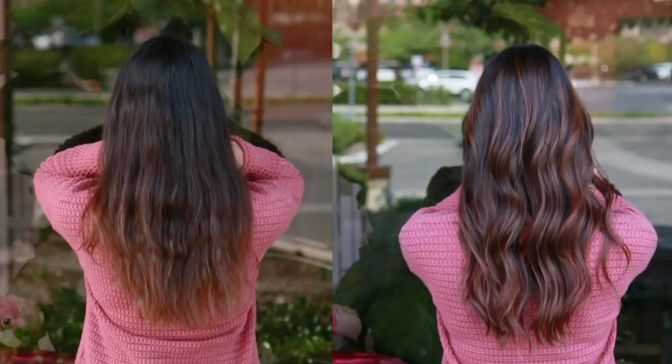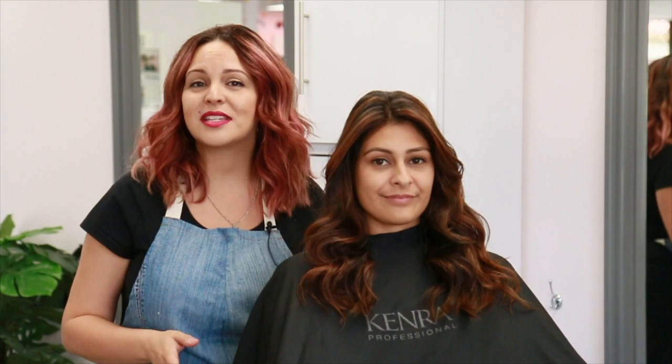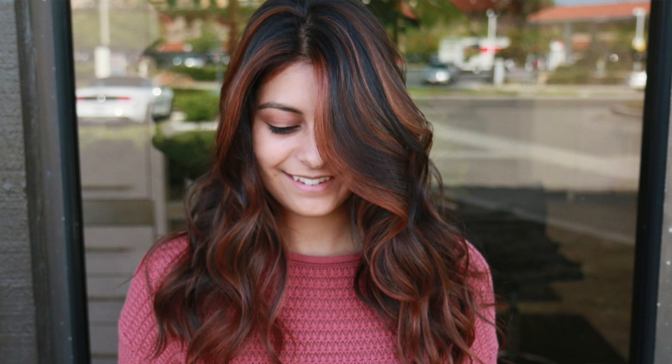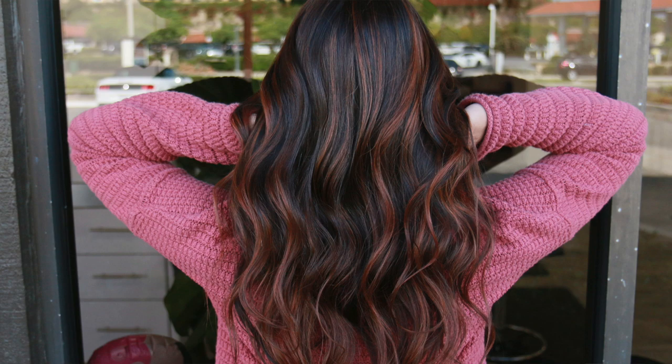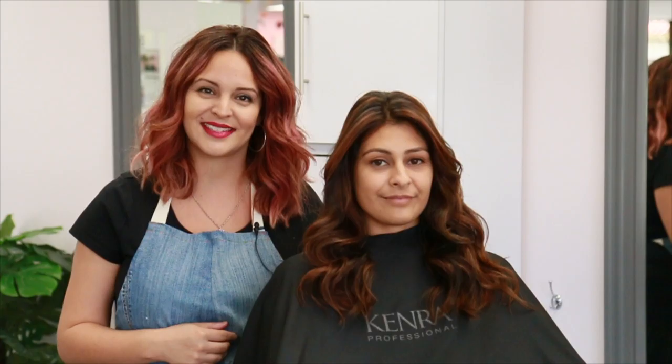So here's the final result on how to achieve this fall look incorporating a foiliage technique using the brand new Kenra Professional Simply Blonde Beyond Bond Lightener. Just to recap the formula: we used Kenra Professional Simply Blonde Beyond Bond Lightener at a 1 to 2 mixing ratio with 20 volume developer for her highlights and processed for 45 minutes. For her final glaze we used 7BC and a few ribbons of 6C for a pop of copper at a 1 to 2 ratio in demi-permanent with 9 volume developer, processed for 25 minutes. I really hope you enjoyed this technique — if you did, give it a thumbs up, subscribe, and I hope to see you guys next time.